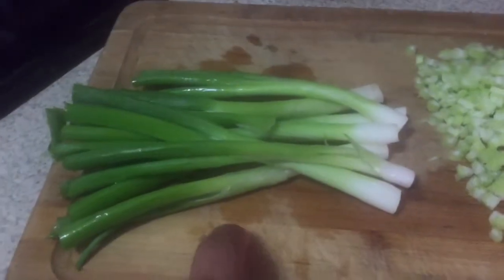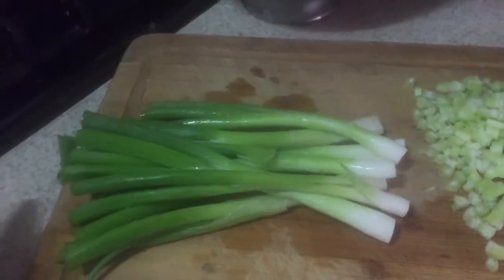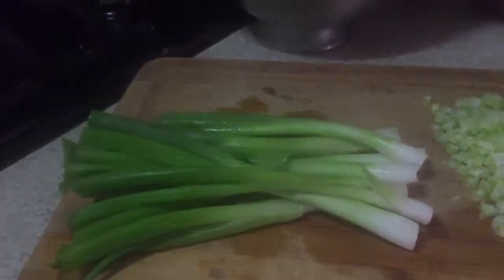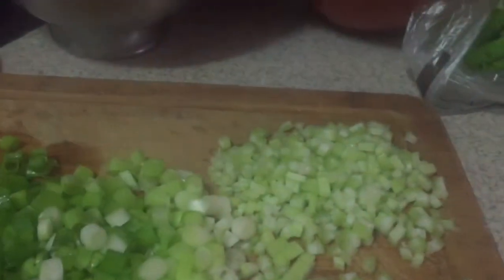I'm gonna chop this up. Alright, so this is what it's gonna look like after you cut the ends. Now I'm gonna chop it up. This is what it looks like after I chopped it. For the celery, I did actually one and a half sticks.